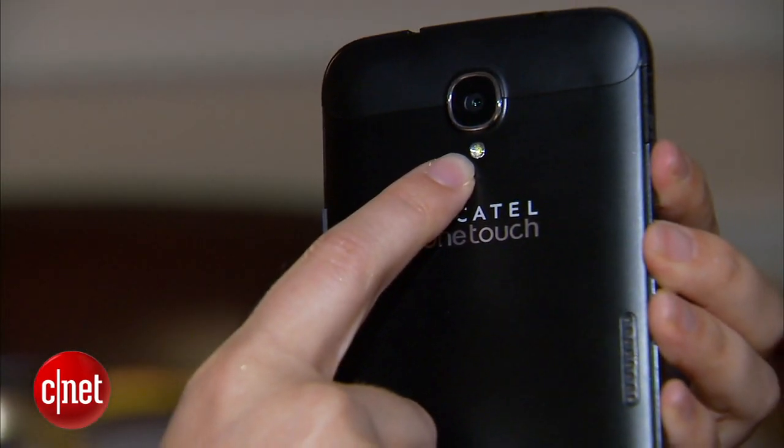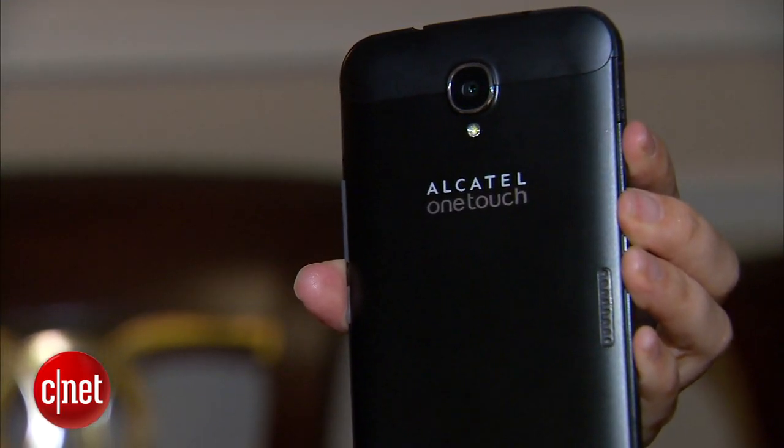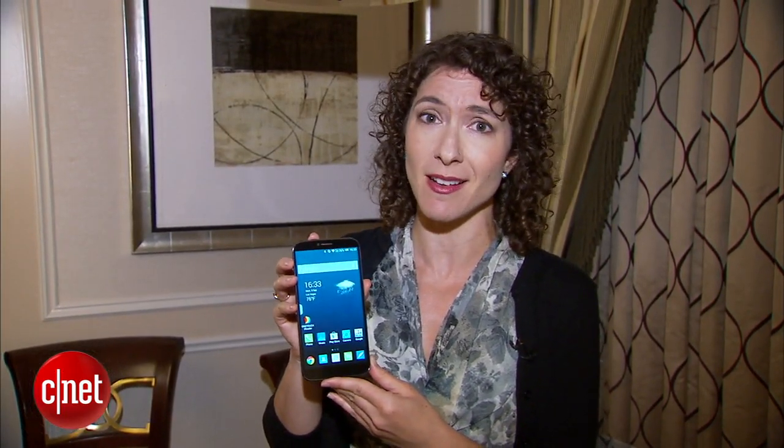It's also got a 13 megapixel camera with flash on the back and a 5 megapixel camera on the front. This is a trend that we're starting to see in all phones, and that is for an emphasis on selfies.